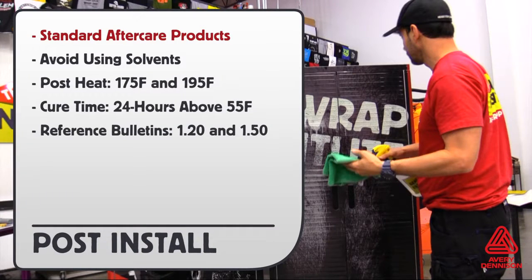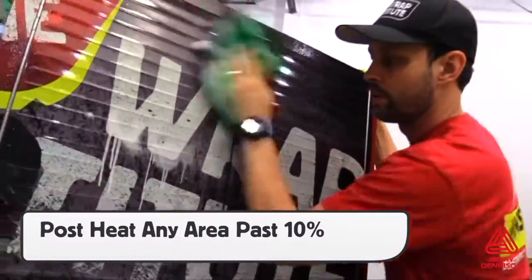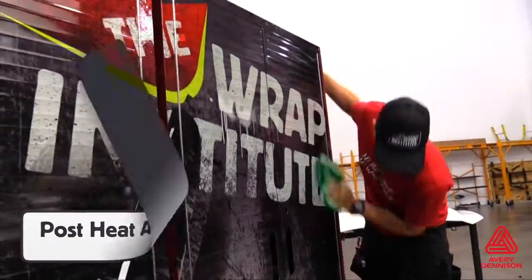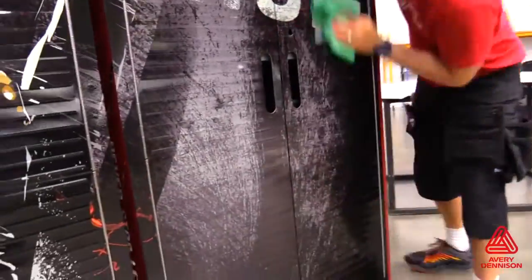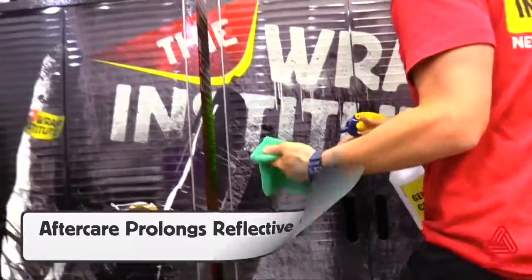Here are the post-install details. Always use standard aftercare products. Avoid using solvents directly on the finish. Post-heat temperature is between 175 and 195 degrees Fahrenheit. Cure time for LTR adhesive is 24 hours above 55 degrees Fahrenheit, and you can reference bulletins 1.20 and 1.50 for more information. Always be sure to post-heat any areas that have been stretched past 10% to ensure long-term hold. Wiping down the wrap with Avery Denison aftercare products on a regular basis will help maintain the high-reflective finish.